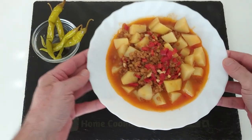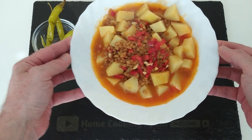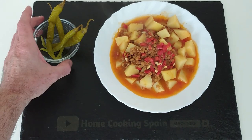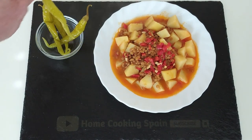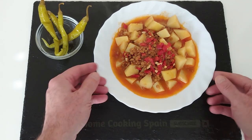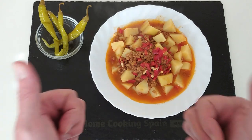Here's today's delicious lunch — a nice, cheap, budget-friendly and belly-filling meal. Here in Spain we like to eat it with hot chillies. Thank you very much for watching and I look forward to sharing my next recipe video with you. Thanks once again and goodbye.